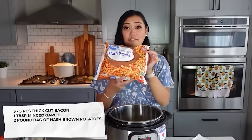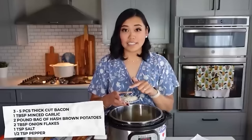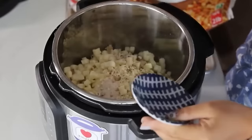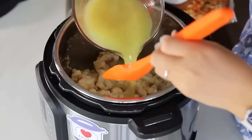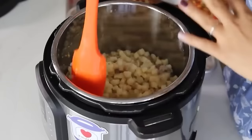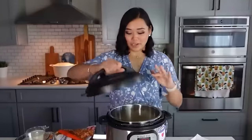Add one two-pound bag of frozen hash brown potatoes — you can use regular potatoes too. Add two tablespoons of onion flakes, one teaspoon of salt, and half a teaspoon of pepper. Like the last recipe, this works great as a freezer meal — just put all these ingredients in a bag and cook from frozen. Mix everything around, then add two cups of chicken broth made with hot water and Better Than Bouillon. Put on the lid and cook.